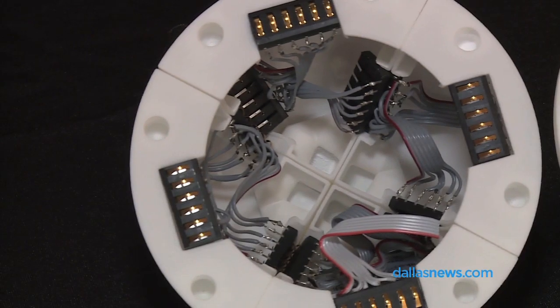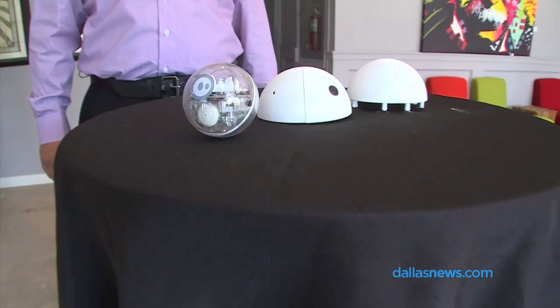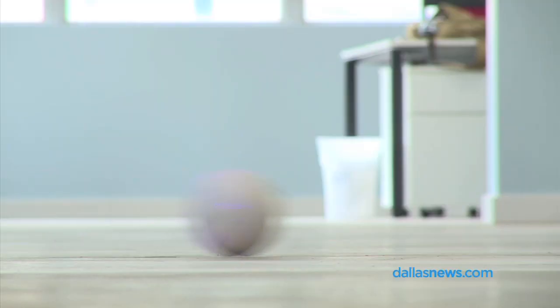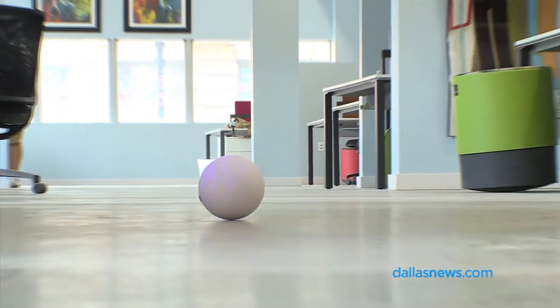My name is Omar Berlas. I'm from Technology Solutions and the product we are working on is called SensorSphere. SensorSphere is a Wi-Fi connected robotic ball which can enable anybody to monitor his home while he's away from home.